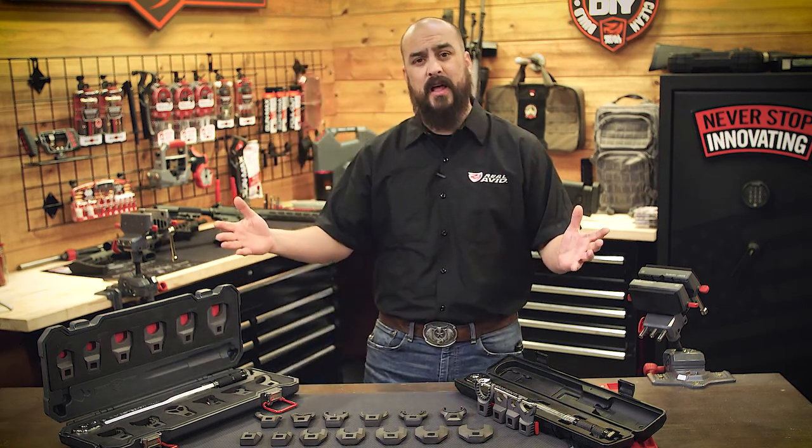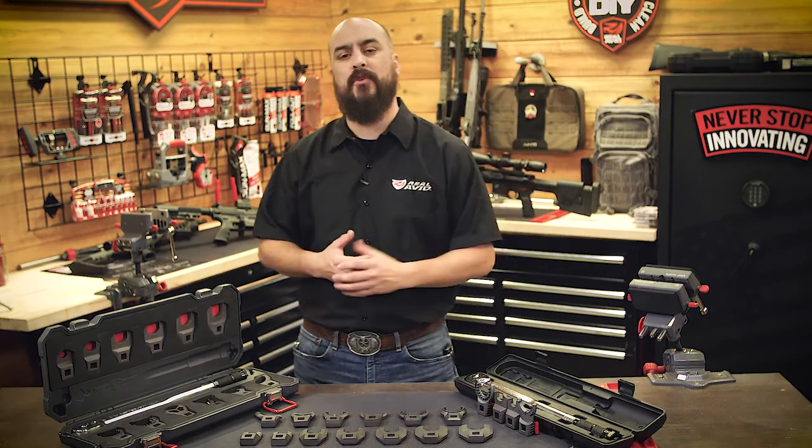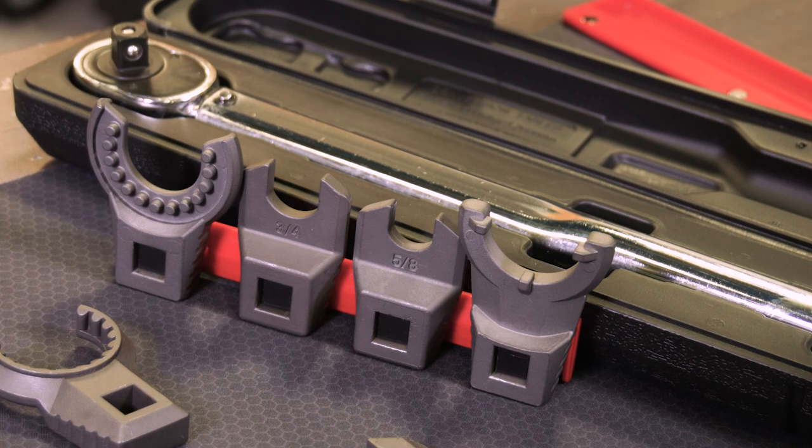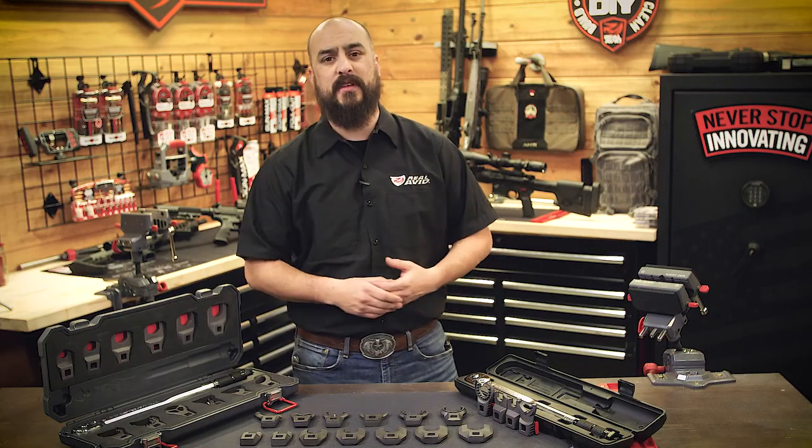In front of me I have our entire line of master fit half-inch drive crow's foot wrenches. We have a 13-piece that comes with the torque wrench, we have a 5-piece that comes with the torque wrench, or you can buy each one of these heads individually.